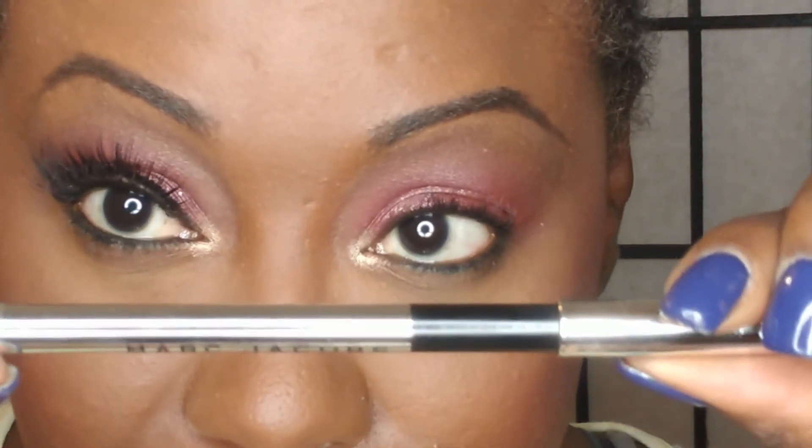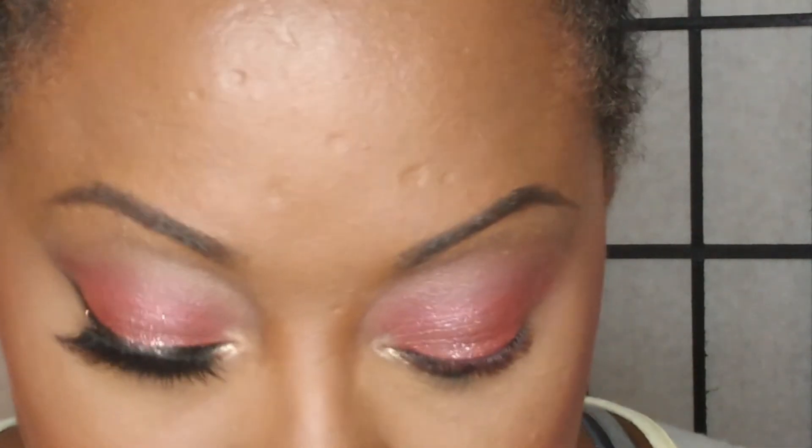Hopefully you didn't take the Magnificent Metal a little bit too close to your eyelid — if you did, that's okay, we'll live. So you want to go ahead and line your waterline. I'm using my Marc Jacobs Highliner. Line your waterline however it makes you comfy. I like to take it out just a little bit in the corner of my eye, because that's going to start the base of my wing.